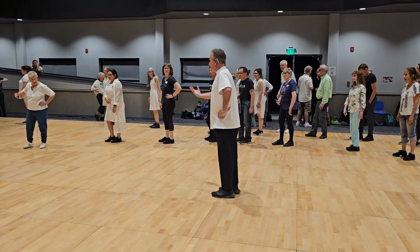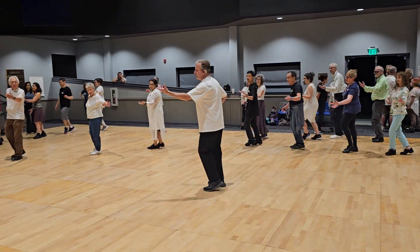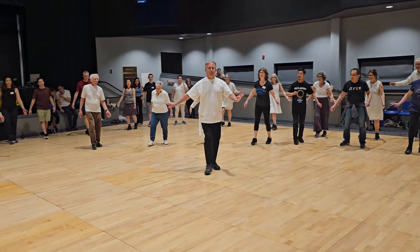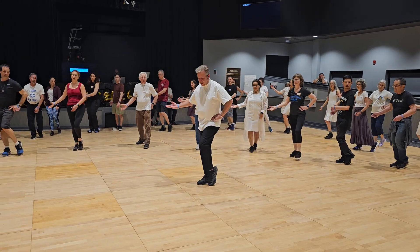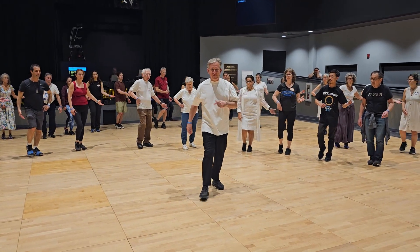Second part, facing on the line, we start with right hand, right foot. Chacha with right and left, place the center, open behind and in front. Continue with the hands but step, touch right, touch left, left, touch right.